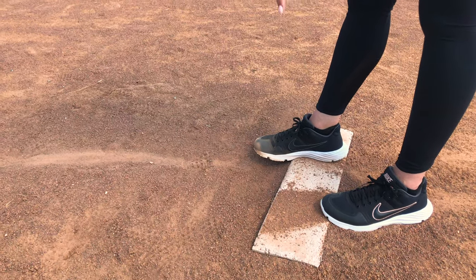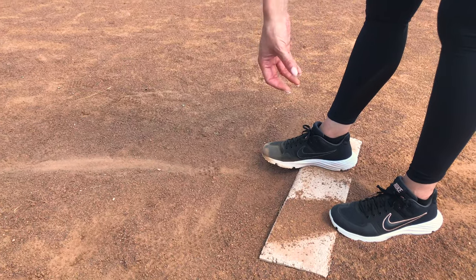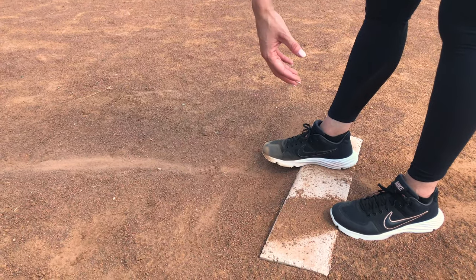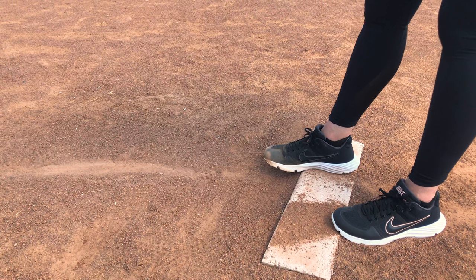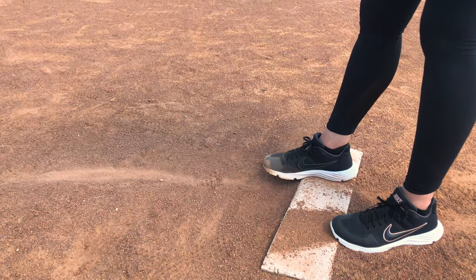It's important to know that at most levels and organizations, you have to have both feet on the pitching rubber. That's the rule for college. The girls you see pitching at Florida and Oklahoma have to have both of their feet touching the rubber in some way.